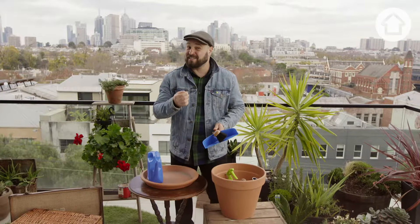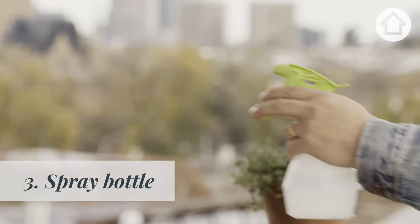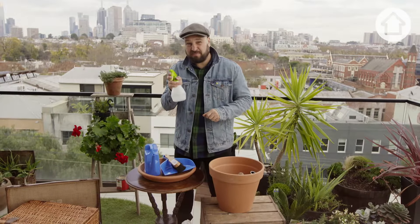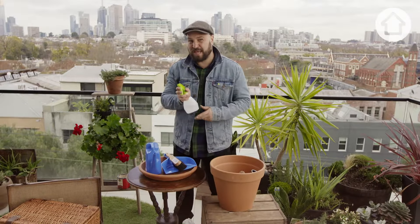Obviously, a good gardener tidies up after themselves. Spray bottle — perfect for spraying those indoor plants, but also any home remedies that you might make up to spray any of those little critters eating your plants.